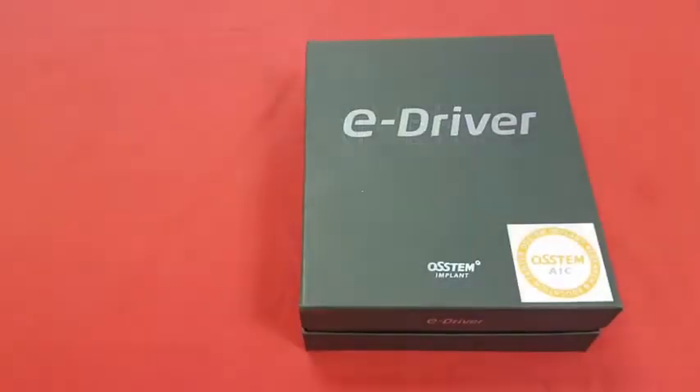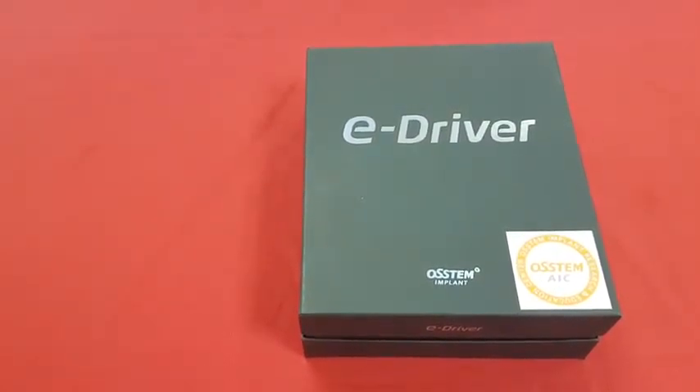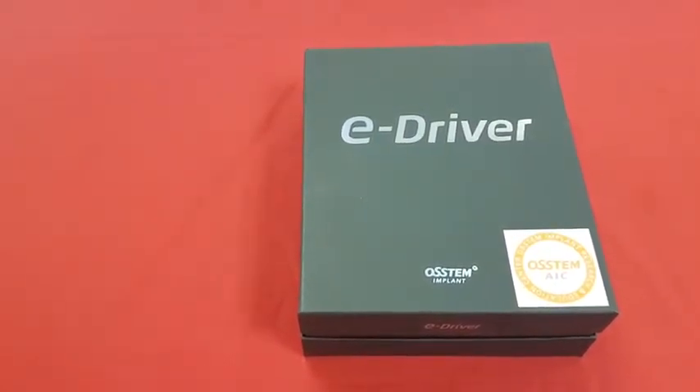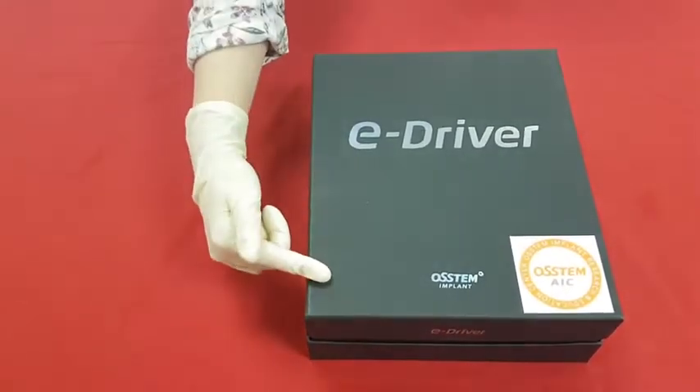This is our new product E-Driver, which is used for prosthetic and orthodontic screw tightening. It is in the refined black box and the name of the product is on it. You can see the awesome logo here.